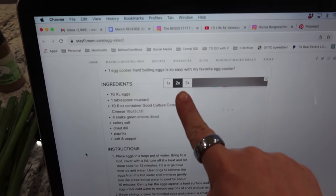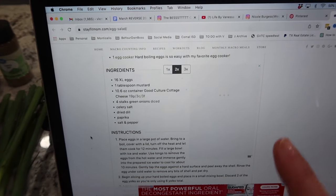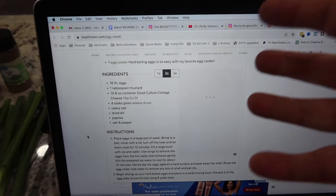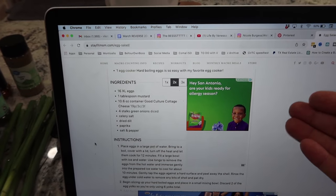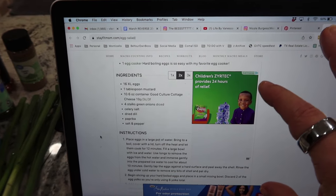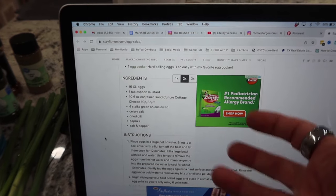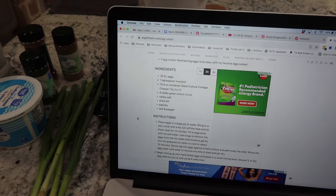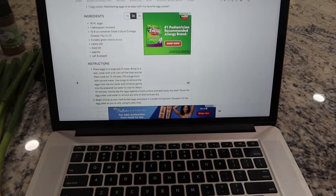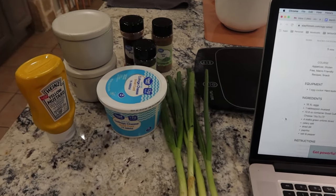I like when recipes allow you to double or triple them. I had already clicked double — one recipe serves three, and I knew I wanted two to three days of lunches for Mark and me, so I doubled it. It makes six servings total so Mark and I will have it three days this week. Eight eggs is for one batch, 16 eggs if you want to double the recipe. Anyway, I'm going to go ahead and get all of this together.